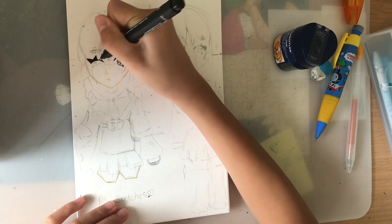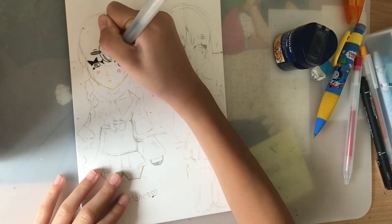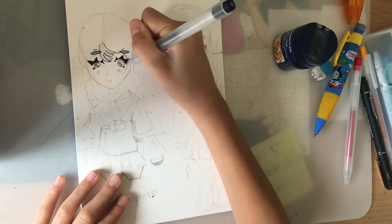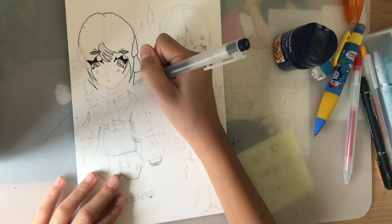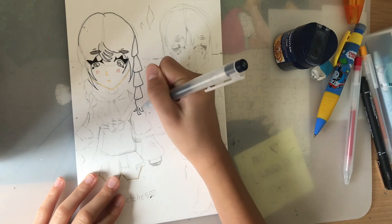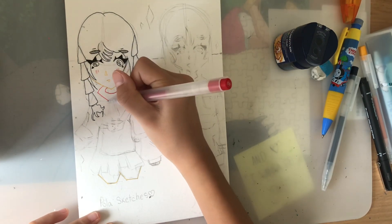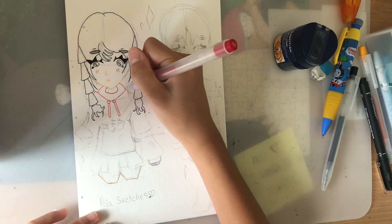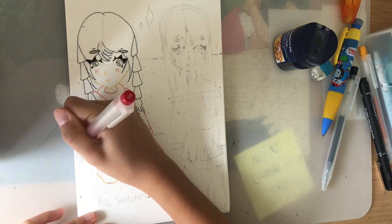Hey everyone, it's Pola and today I'm going to be doing a chill draw with me video. I know I said my next video was going to be a sketchbook tour, but I'm going to do that as my next video. I really wanted to post this video first since I really like how this drawing turned out and I wanted you guys to see it. I didn't actually know what this video was going to be called, but I decided to do a draw with me because I came up with the title after I drew these — I just sketched it and thought it looked really cute.